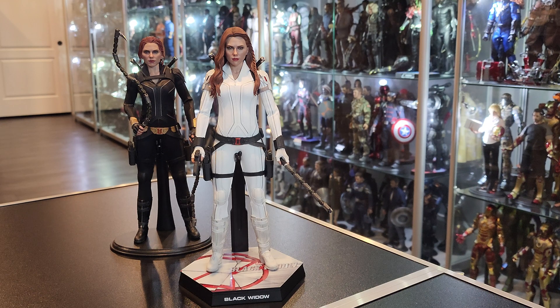As soon as I got her out, I noticed once I removed the plastic that goes around the neck — she's peeling around the neck right there, which is annoying. So I already took my picture and sent it to Sideshow. Hopefully they'll replace it.